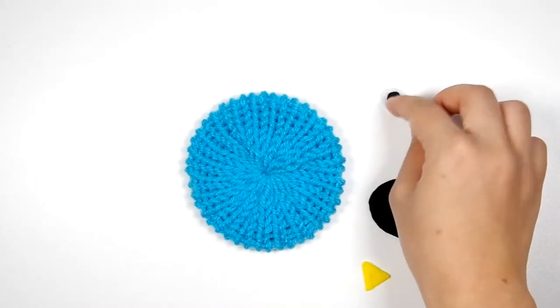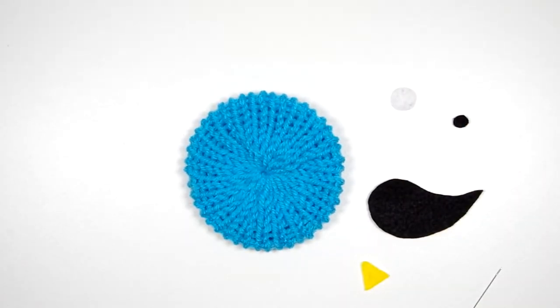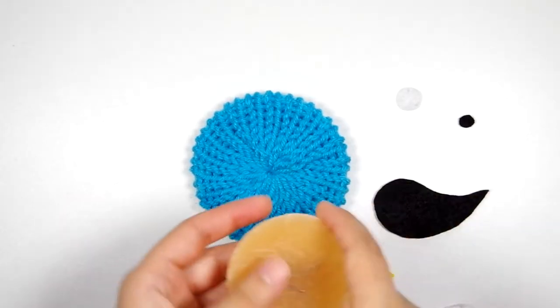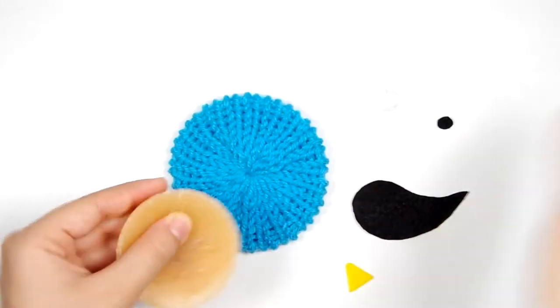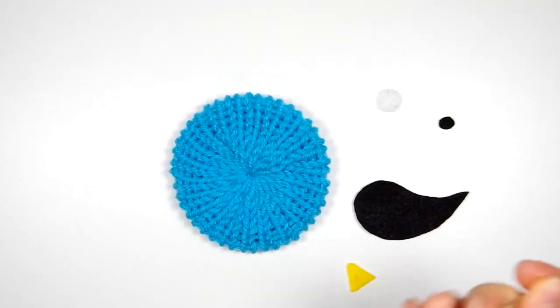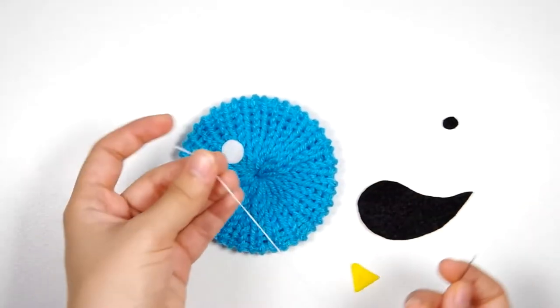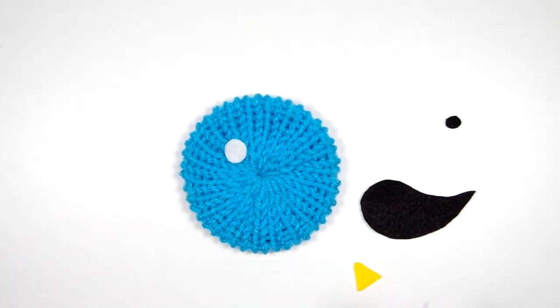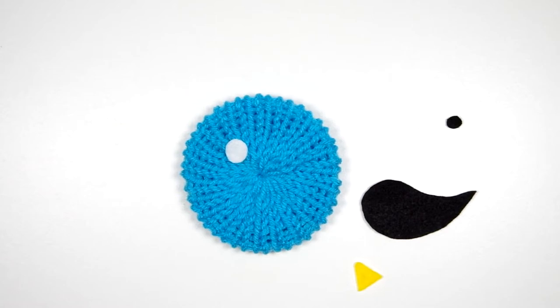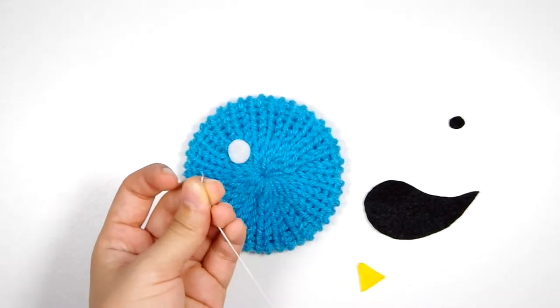I'm going to start by attaching the eye. First I'm going to attach the white part of the eye with some white thread. I like to run my thread through a cake of beeswax to help keep it from tangling and knotting. One thing you want to note when you're sewing into knitted fabric, particularly fabric knitted from larger gauge yarns such as worsted or even smaller gauge yarns.